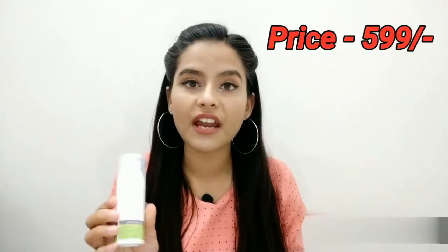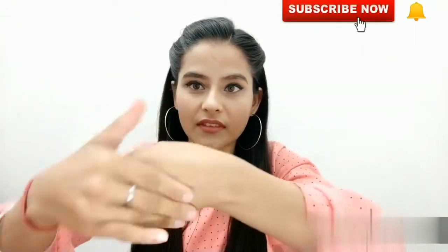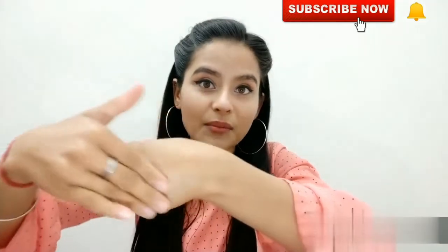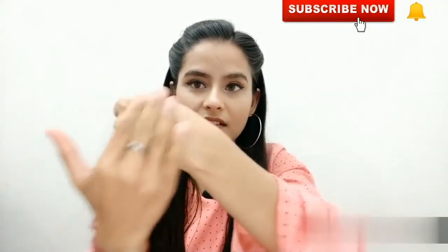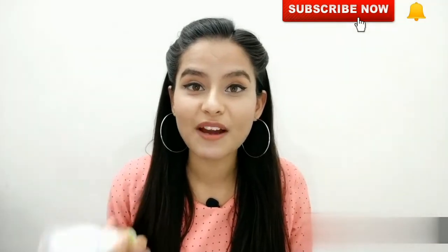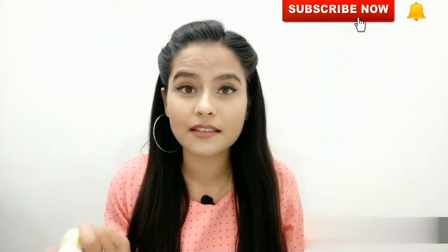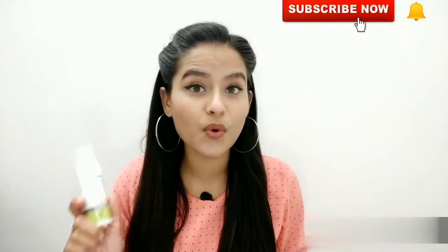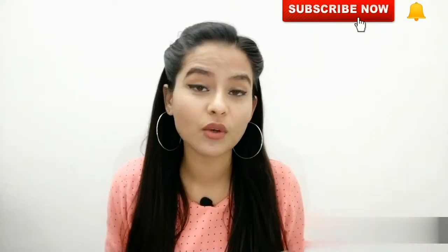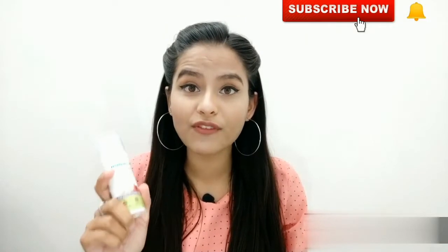The night cream comes in a pump bottle. The price is ₹599 for 50ml of product. This cream is very lightweight, and you can see how fast it absorbs. This cream claims it will brighten and lighten your skin, and it is 100% natural. On the label, it says suitable for all skin types.